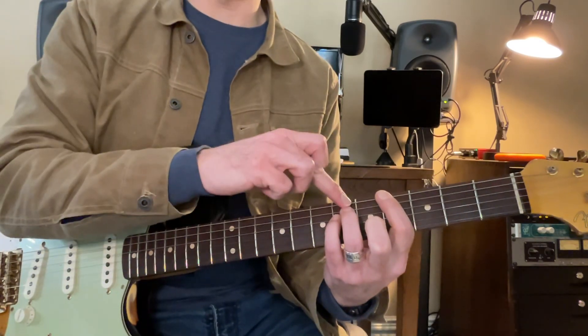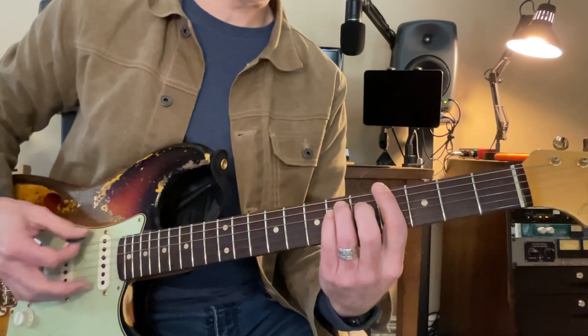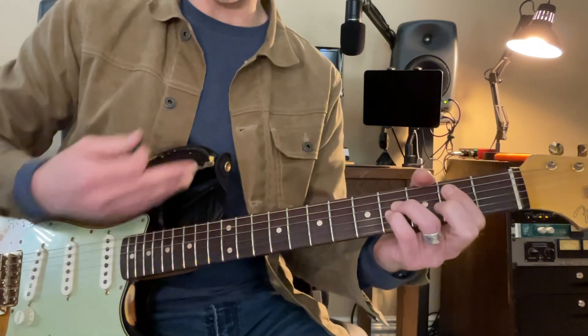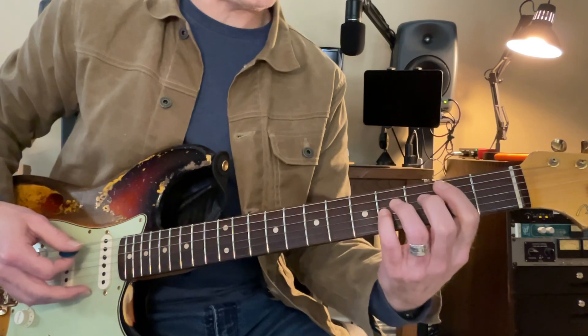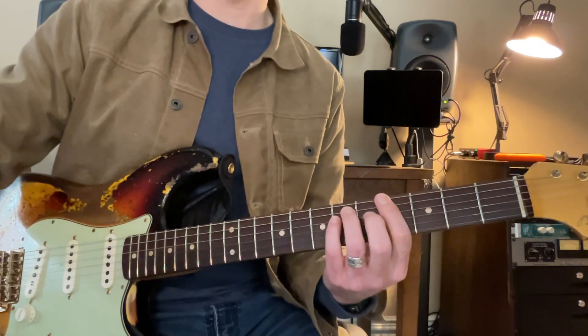Now, the next time that she goes through that, she goes from a B to a C sharp. So let's try all of that together. It's going to go B, C sharp, D sharp, F sharp. Then B, C sharp, G sharp. Okay, here we go, buddy.